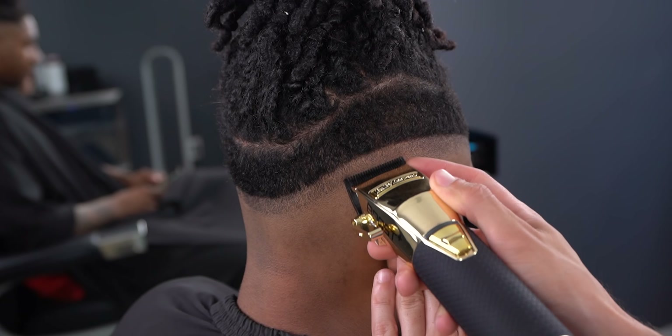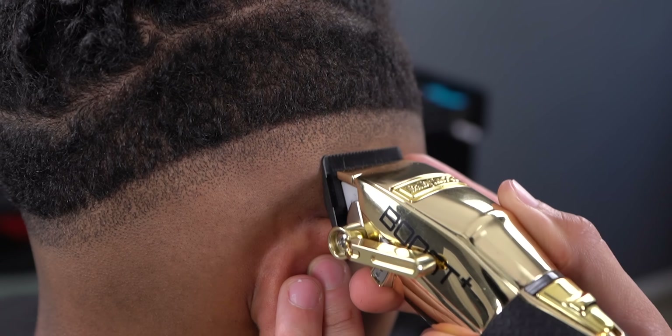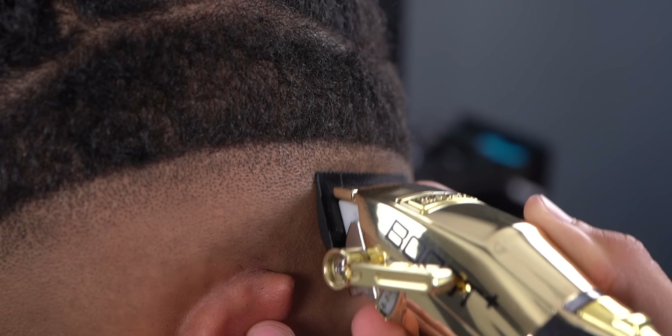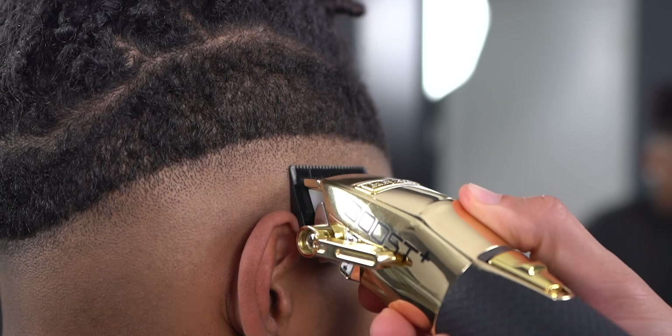Next, you want to close up the lever fully and hit that guideline you just made halfway through. Eventually, as you move up on the guideline, open up the lever gradually.